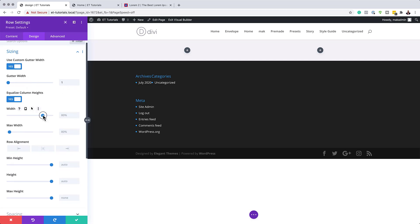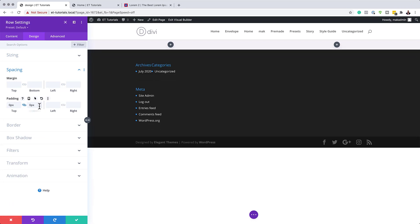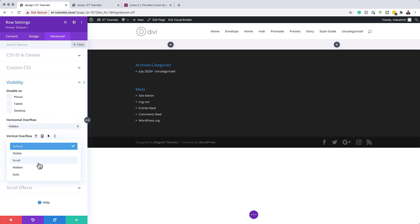We're going to make sure our width is set to 100 percent, and also set our maximum width to 100 percent as well — this ensures the design is edge to edge. Also make sure Equalize Column Height is set to Yes. Now we need to remove the padding on the top and the bottom, setting it to zero and activating the chain link. Then go to Advanced, Visibility, and set both horizontal and vertical overflow to Hidden.